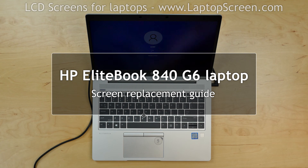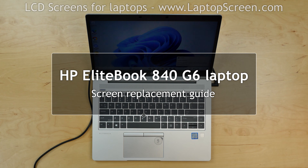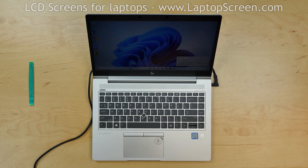This is a guide on replacing a screen on an HP EliteBook 840G6. For the replacement process we'll need the following tools: a plastic pick, tweezers, and a screwdriver.